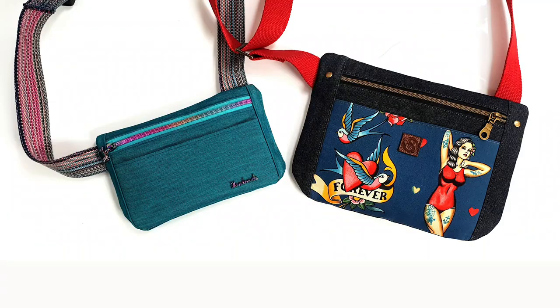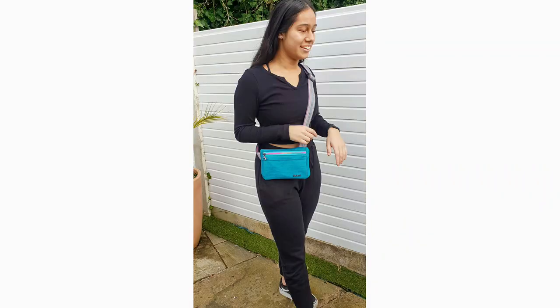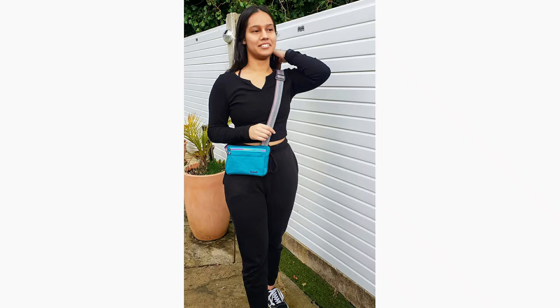Also included are full instructions for using rectangle adjusters or a side adjuster buckle. We're tending to wear our bags smaller and higher these days and this fits that perfectly. The configuration of the strap means it hugs the body and moves with you, a little like a bum bag does without the need for anything around your waist.